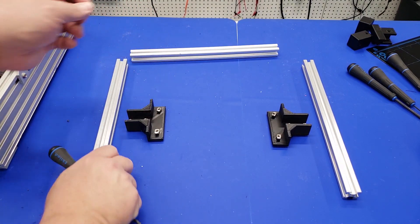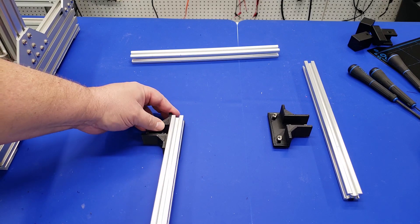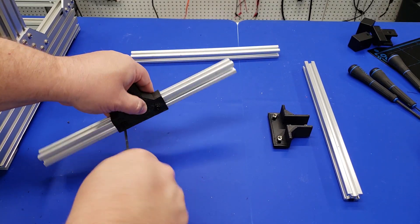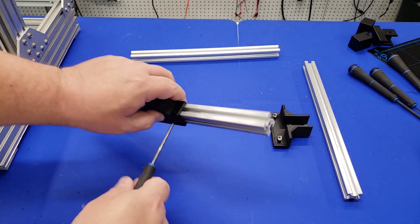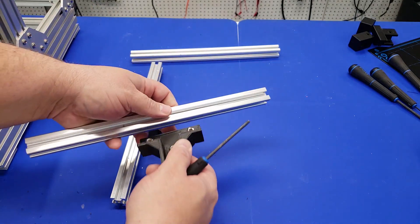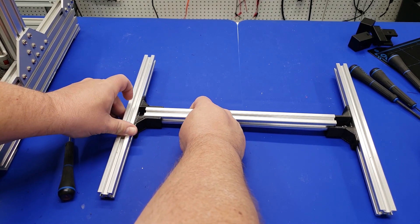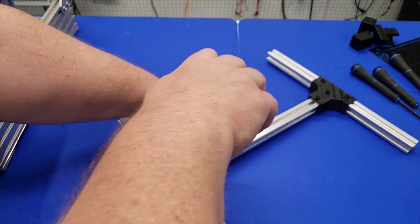Now let's work on assembling the bed. I've already preloaded the 3D printed parts with M5 screws and their respective T-nuts, and I'm just going to slide this in and tighten everything up. It's about 110 millimeters on each side — you can measure before or after. Once you have the two sides put together, the next part is to put the crossbar in. It slides right in and then you use those M5 nuts to tighten everything up. Once done, let's go put this on the printer.